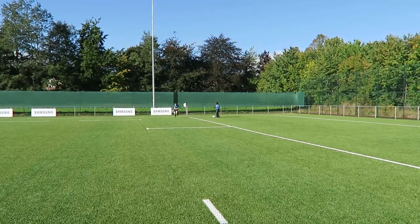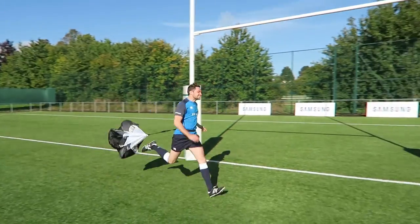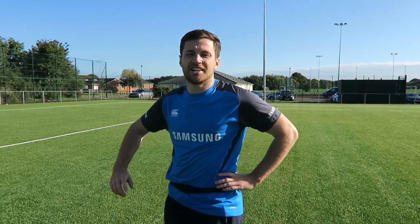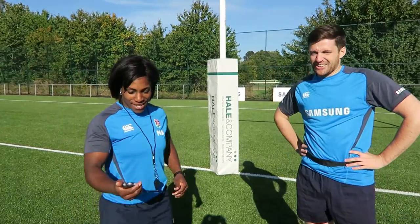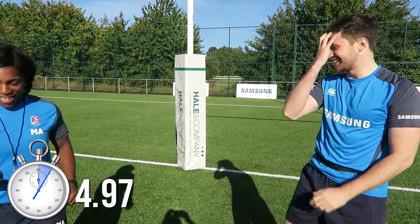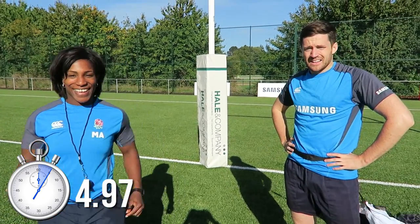Good luck. You went for it, didn't you? I tried my best — that's what I can do. What time do you think you did it in? No idea. What's the damage? You did 4.97. Oh, just under five! Just under. Good effort, very good effort. I'm going to need to do it again now.